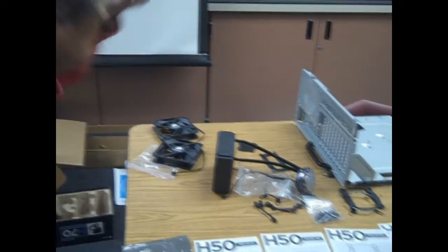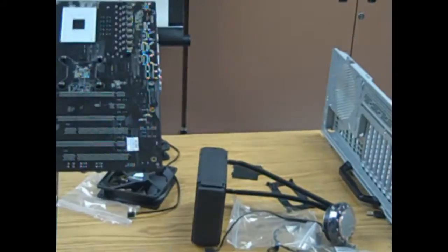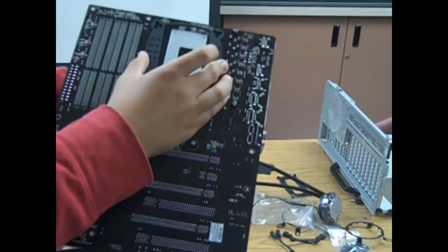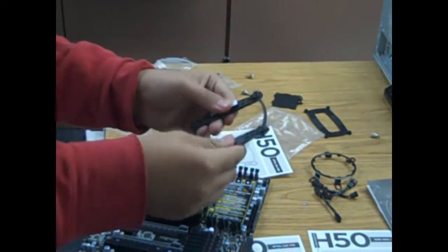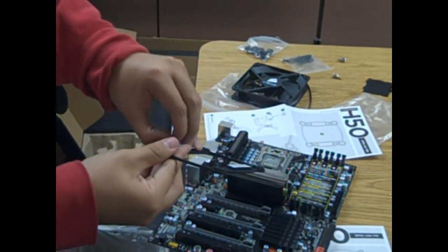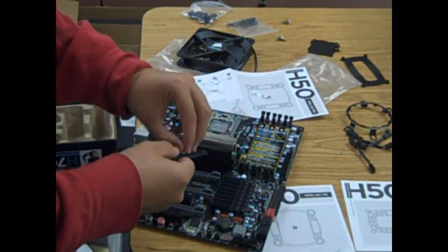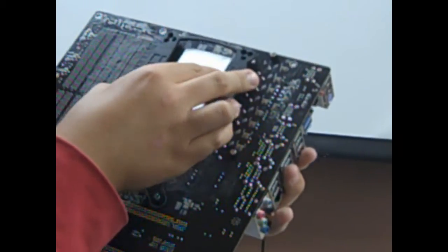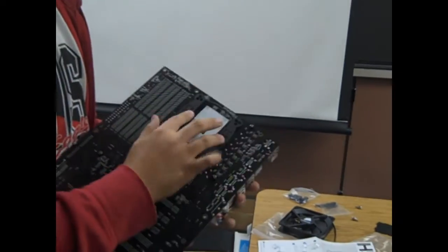We're going to need to install this little bracket on the back of the motherboard before we mount the motherboard onto the chassis. Pull the tool stickers on and stick it on there so once you put it on the back of the motherboard you don't have to keep your hand on it. Mount it on, make sure it's aligned with the holes perfectly — it should align firmly.